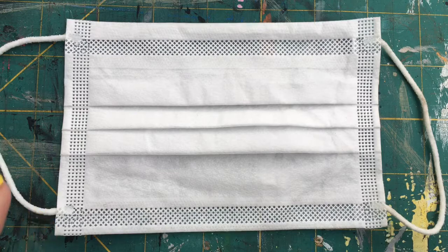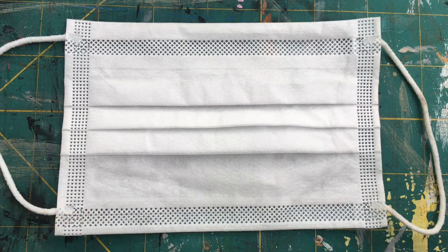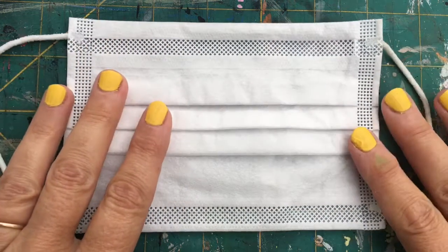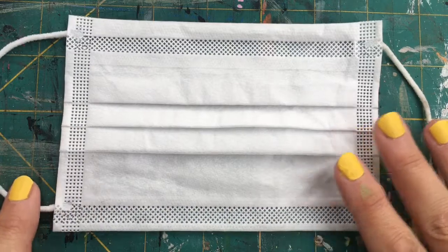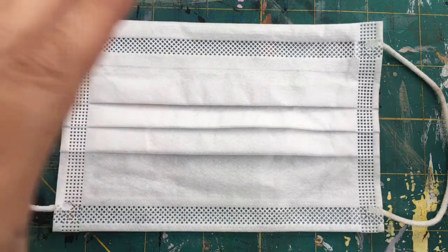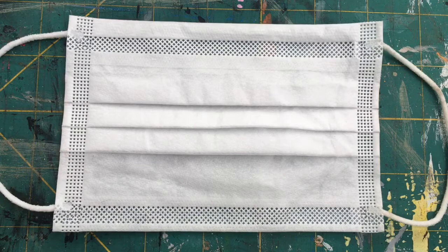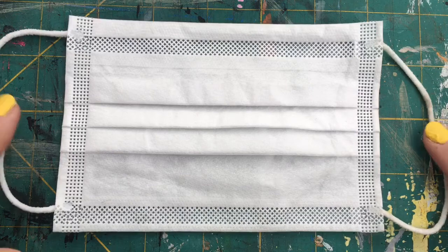I've got a face mask here that I've already used and washed, and I'm going to do a design on it. You can use a brand new face mask and still wear it once, but these are disposable face masks and rather than disposing of them, you could create some art out of them. You could design it, wear it, and then put it in a frame or hang it — it's got these hangy bits on the side.